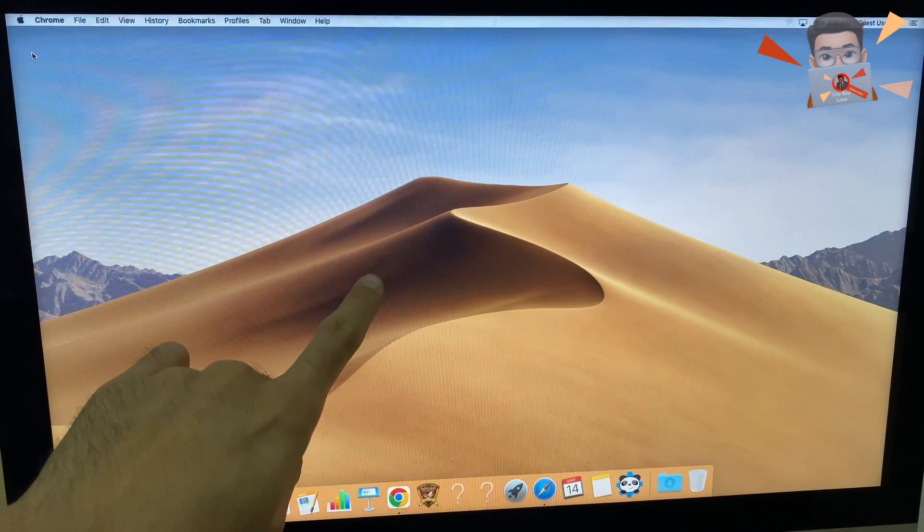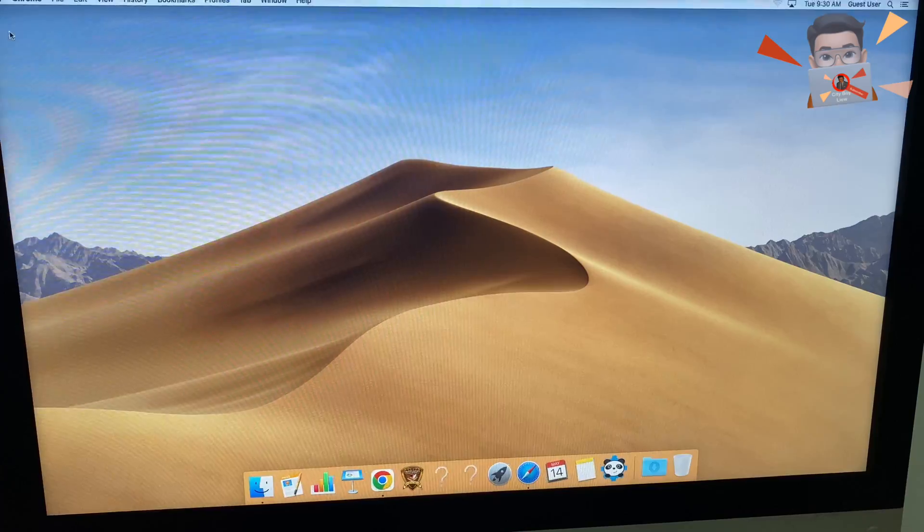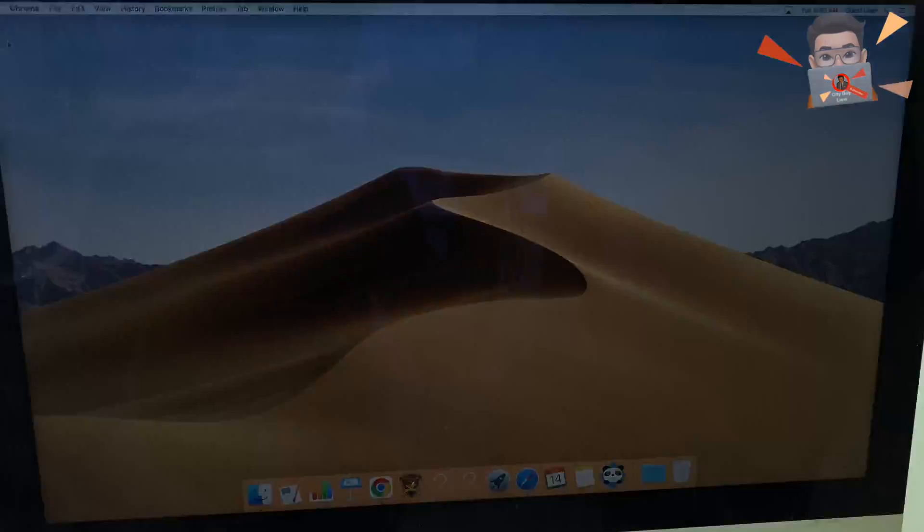Have you ever wondered if you can connect your iMac with your Mac Mini and use the iMac as your monitor? This video will show you how.